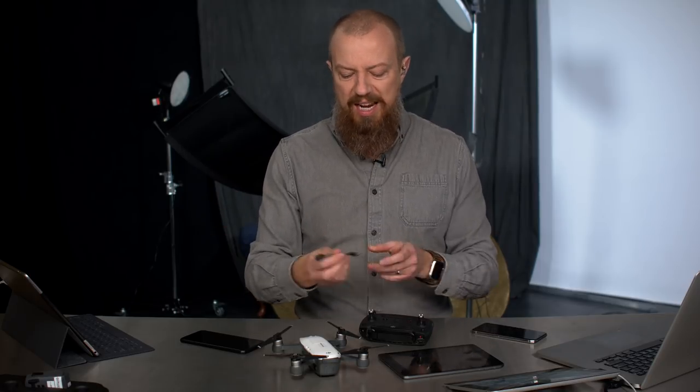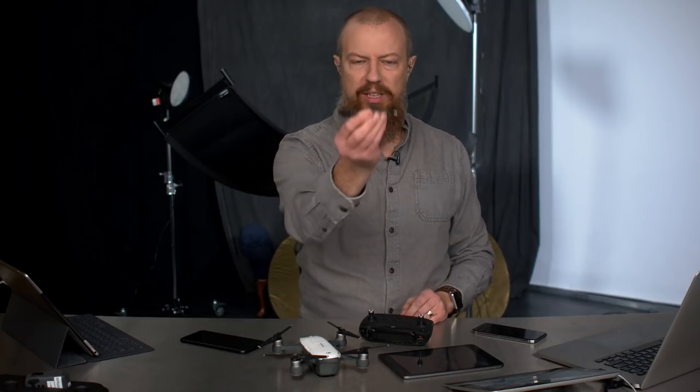We're here talking about things: photography, video, flying cameras, live streaming cameras, all kinds of fun stuff. If you haven't subscribed, subscribe — you know how the whole thing works. Today we're talking about this little tiny thing here, the OTG cable.